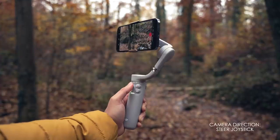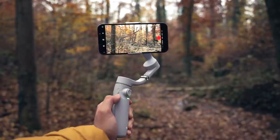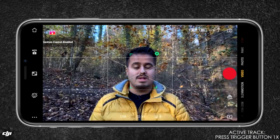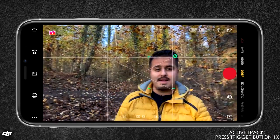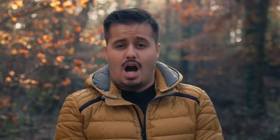You can use the joystick to move and control the direction of the camera. The zoom slider can be used to zoom in and out, but this only works when using the DJI Mimo app. Pressing the trigger button once will activate or stop active track, which also requires the DJI Mimo app. Pressing the trigger button twice will re-center the gimbal.